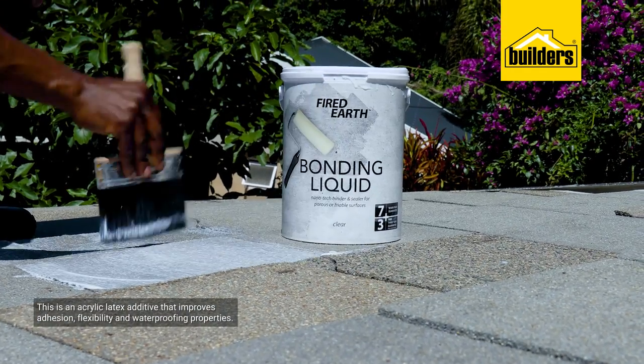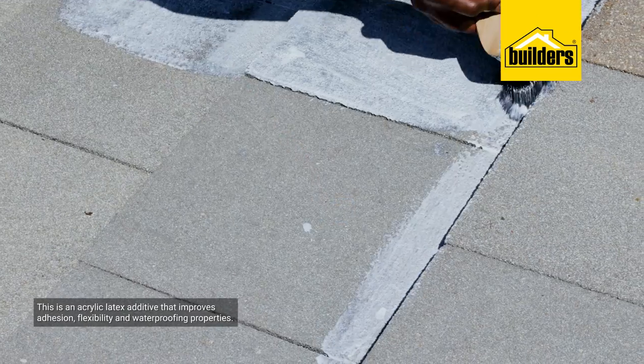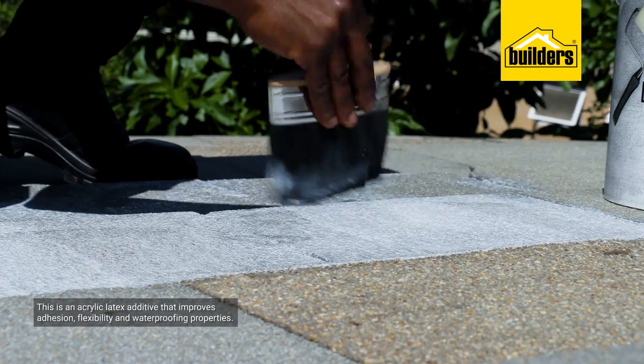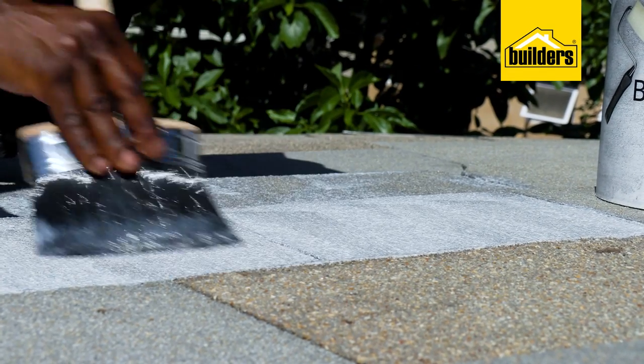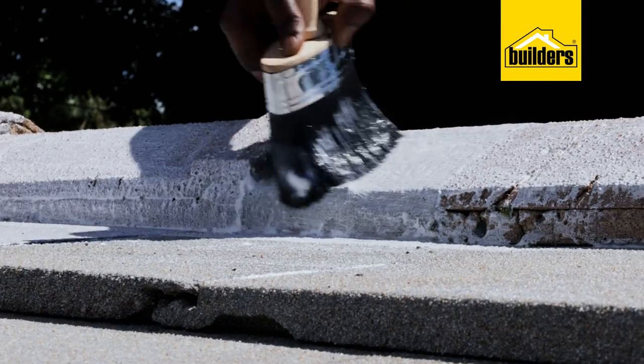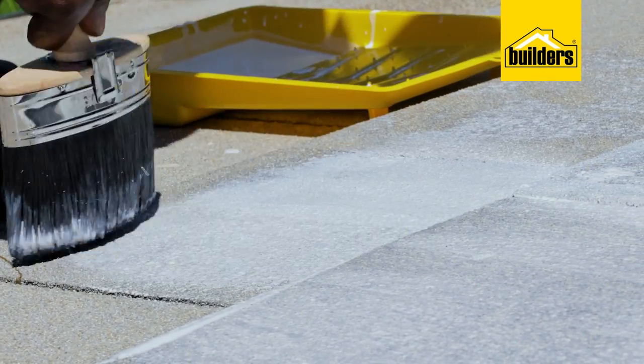Bonding liquid is an acrylic latex additive that can be used with all cementure-based products in order to improve adhesion, flexibility, and waterproofing properties. It is used when extra bond strength is required. In this case, we want the paint to adhere as well as possible, as this roof is under huge exposure to the elements.